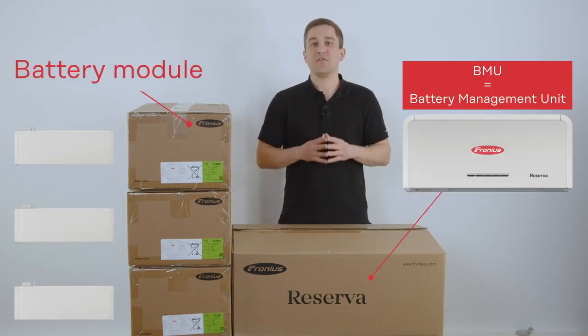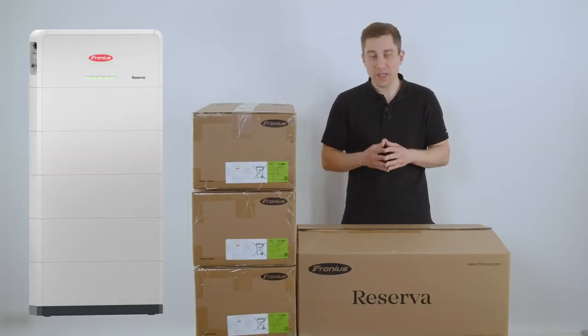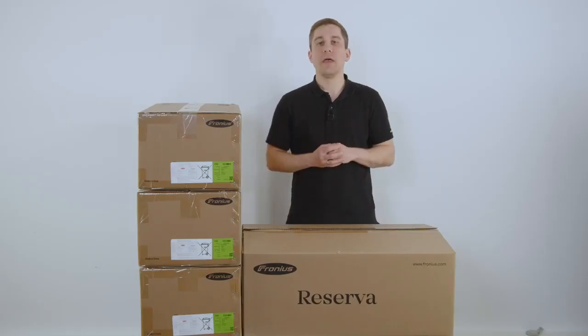Please note that for all batteries you always have 2, 3, 4 or 5 numbers of modules per system, depending on how much energy you want to gain with your battery. Per tower you always have one battery management unit that is placed in the bigger box.